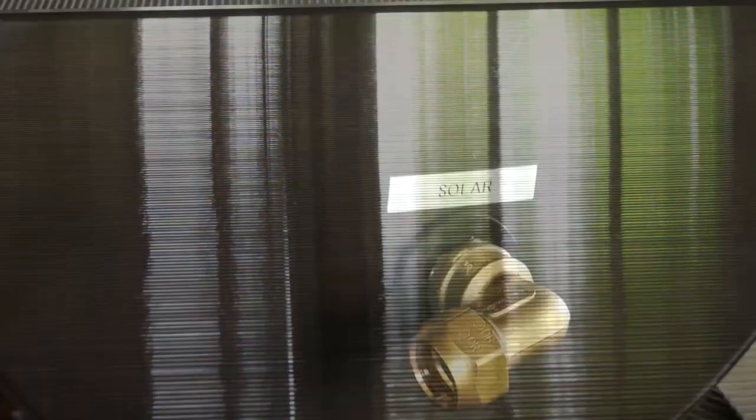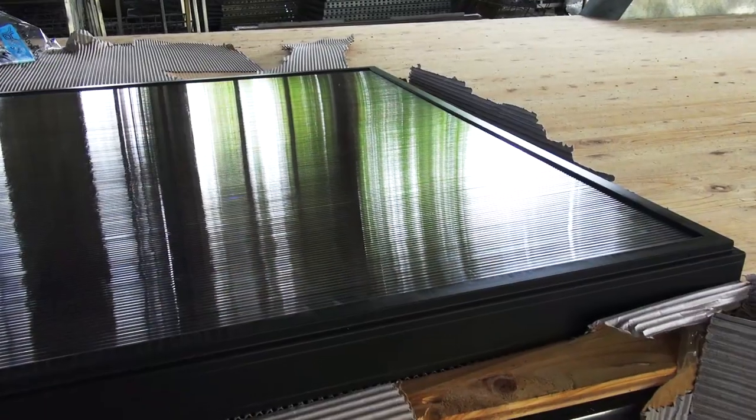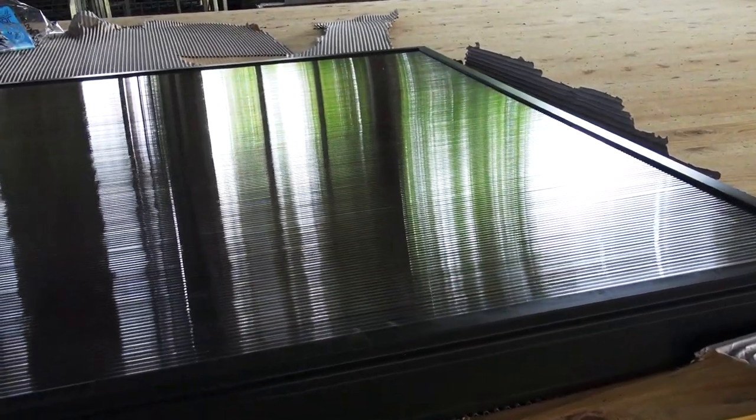Wherever possible we're avoiding the use of fossil fuels in our house, so gas was ruled out for heating water right from the start. With only a small photovoltaic system, electric heating wasn't possible, so that left solar.